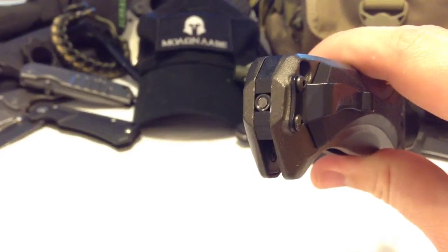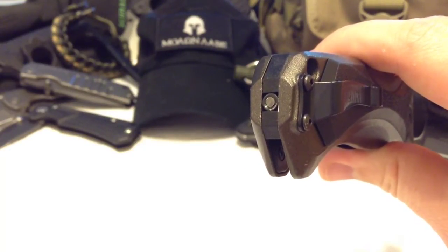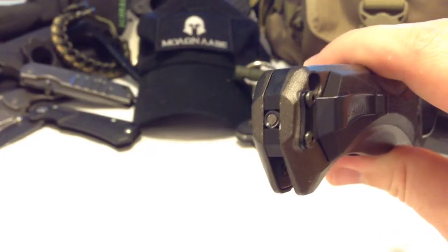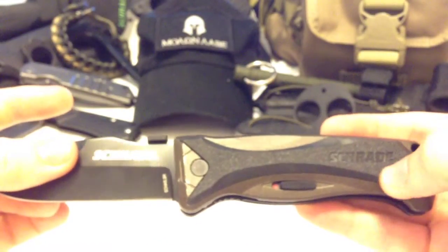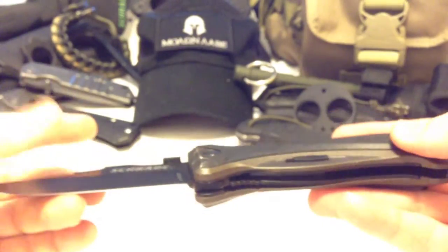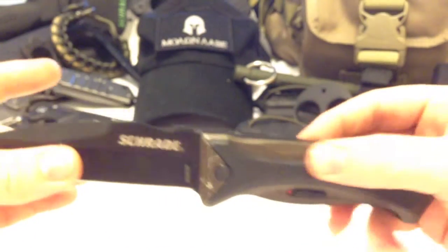I got a little weird with the glass breaker and broke it — it didn't break naturally, so don't ask. The handle scales are really nice: they're aluminum with TPE material — thermal plastic elastomer — on the outside as the liner.